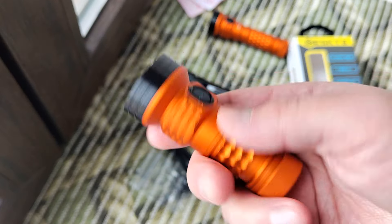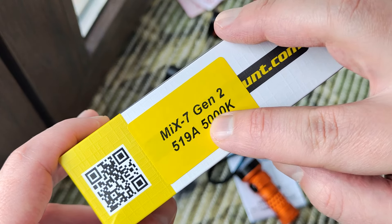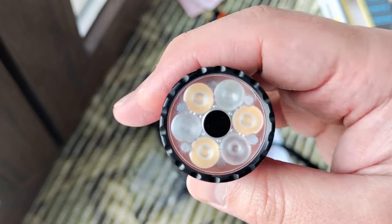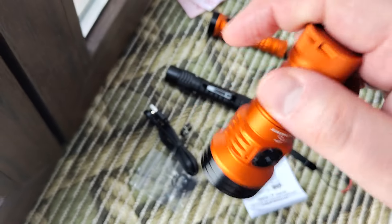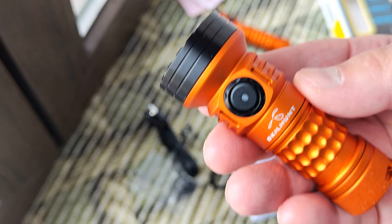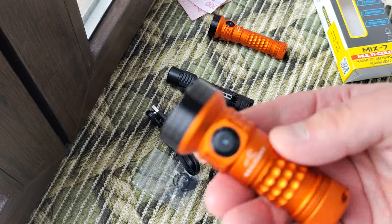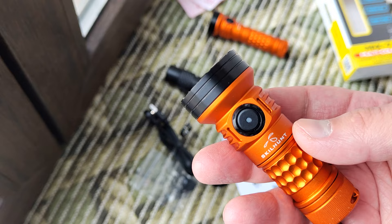Hello my friends, today will be a review of the new MIX 7 from Skillhunt. It's like a second generation with the Nichia IKR 5000 Kelvin emitter. We will test it, check light samples, open the head, and I will show you how I put inside the glass diffuser, magnet charger, battery level indicator, and other interesting things. There will also be graphs and tests with Opple Lightmaster.